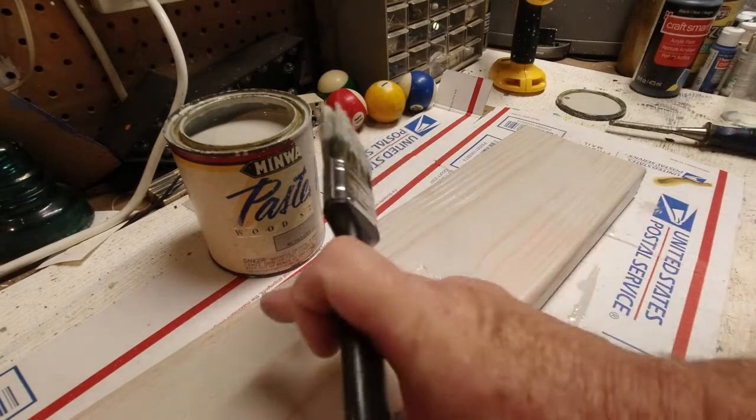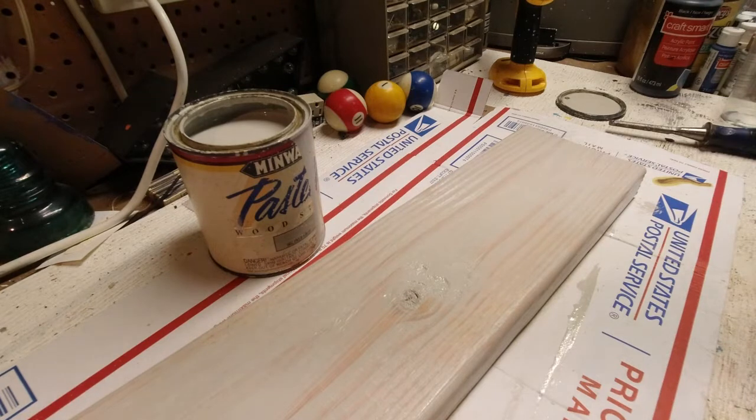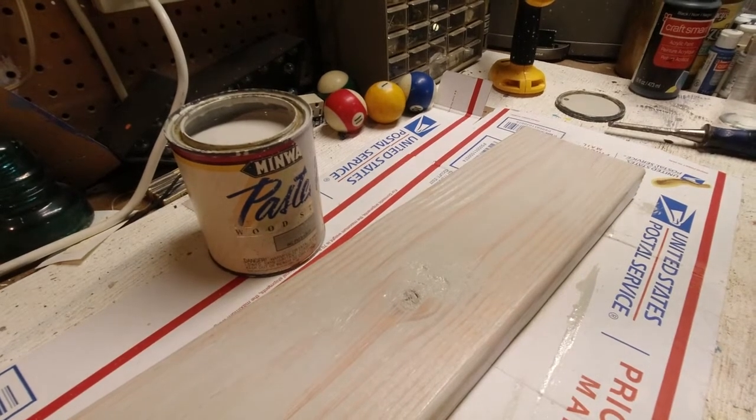And then we'll get to work on how we're going to hang these balls on here as a coat rack for a game room, or a den. So we'll be back.